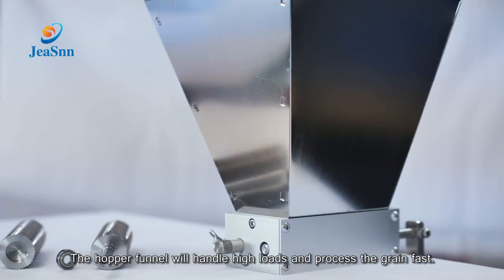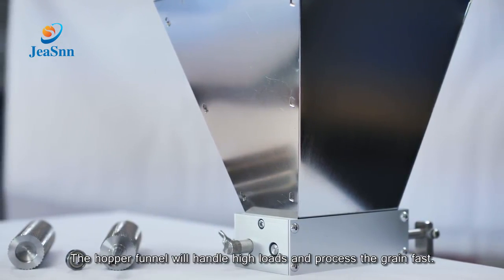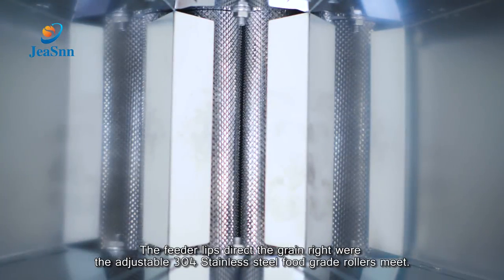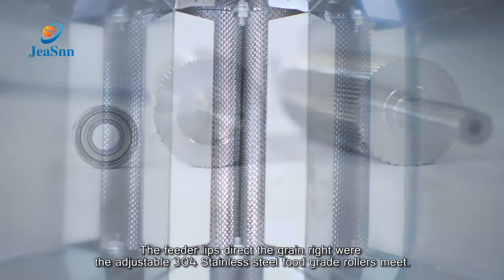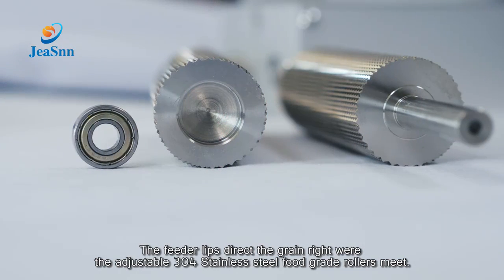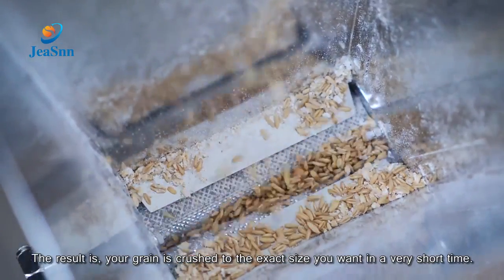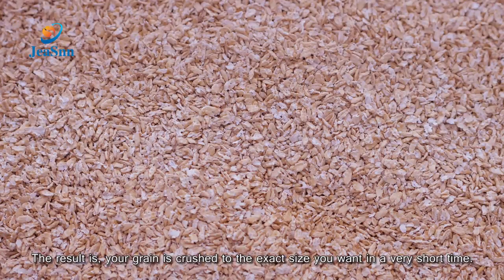The hopper funnel will handle high loads and process the grain fast. The feeder lips direct the grain right where the adjustable 304 stainless steel food grade rollers meet. The result is your grain is crushed to the exact size you want in a very short time.